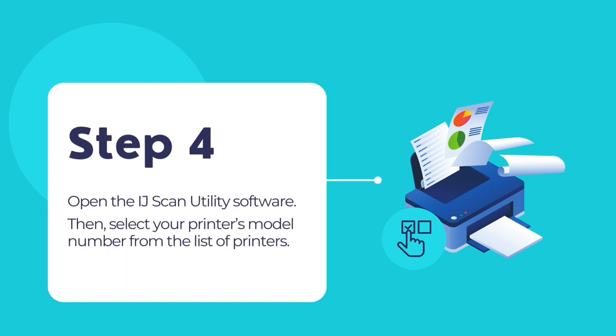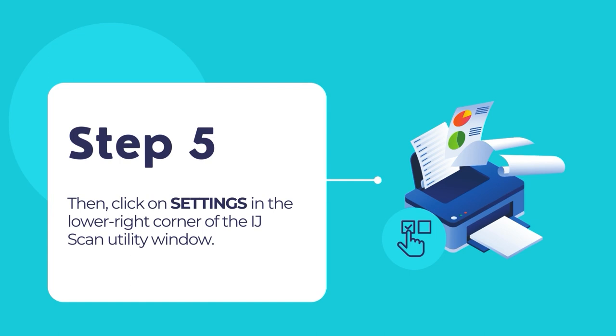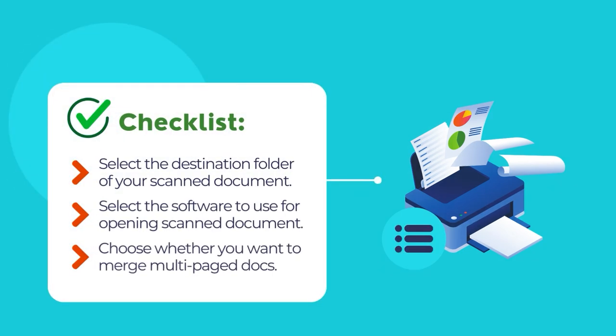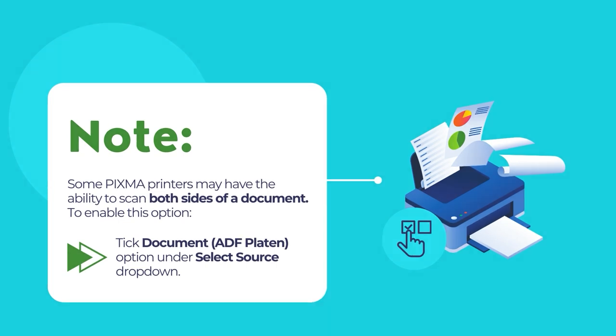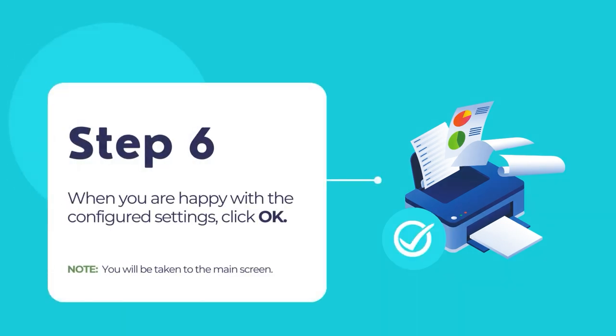Now open the IJ Scan Utility software. Select your printer's model number from the drop-down list. Then click on Settings in the lower right corner of the IJ Scan Utility window. Configure your default scanning options. Select your scanned document's destination folder where the scanned document will be saved, then select the software with which you want to open your scanned document. If you want to scan multi-paged documents and merge all pages into a single file, you can select PDF Multiple Pages under Data Format. Some printers can automatically scan both sides of a document — to enable this, select Document ADF Platen under the Select Source drop-down menu. Then click OK once you are happy with all the settings.